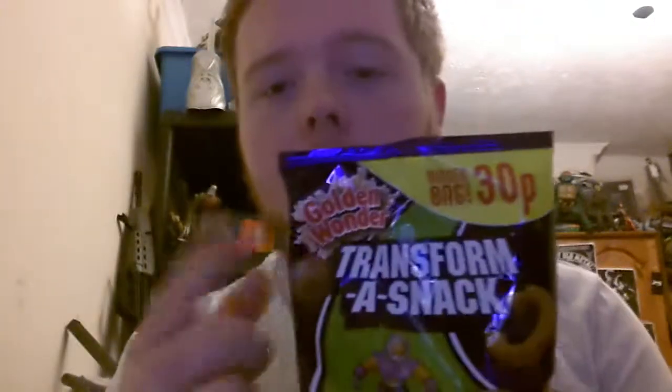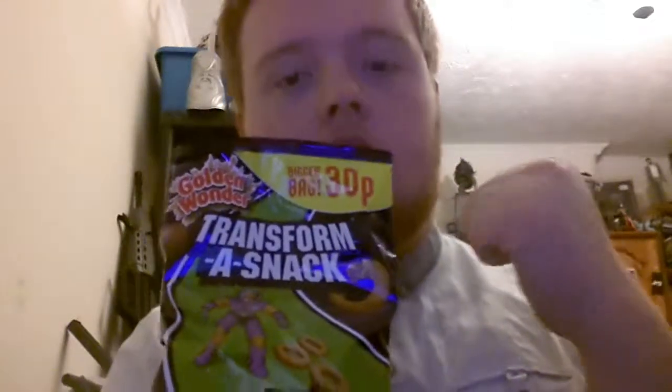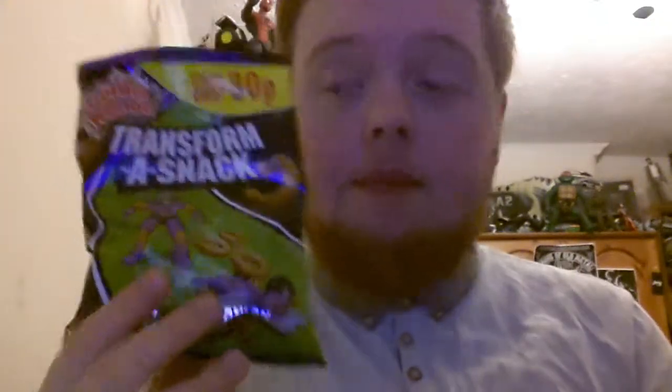It tastes like Space Raiders, probably because they're made by the same people. I don't remember them being made by Golden Wonder — if so, they were. They didn't have this massive logo on the top. It's supposed to build like that, but yeah. Really, really strong pickled onion flavour. Really, really nice. Been around for years and they're still strong today. Can't beat them.